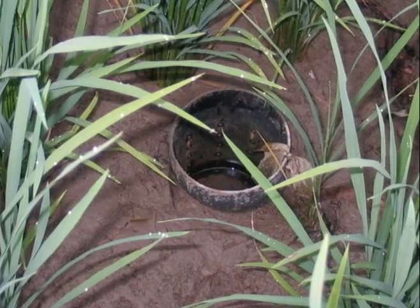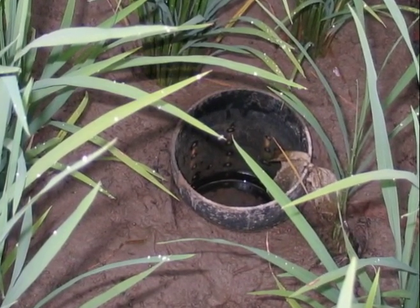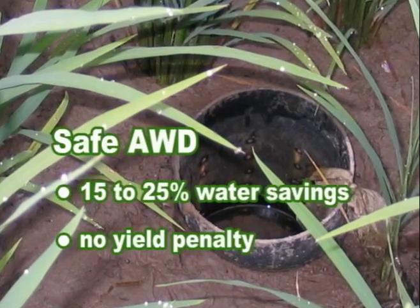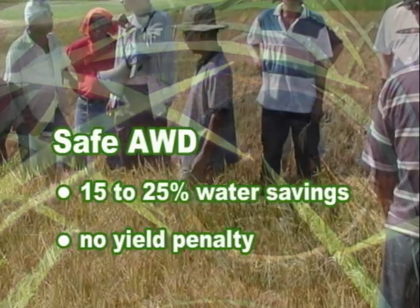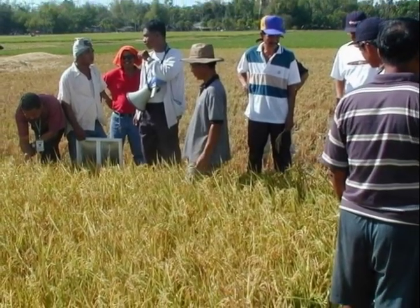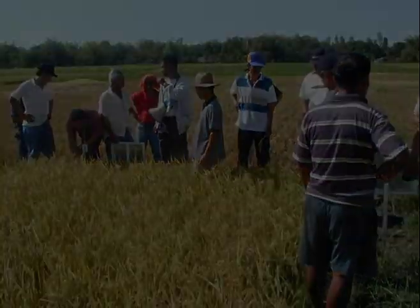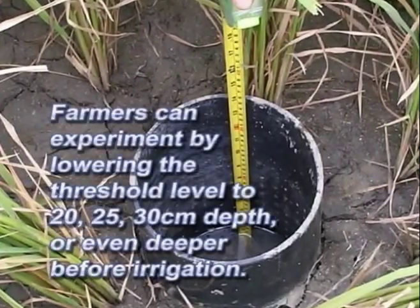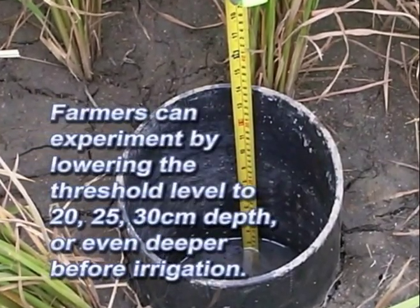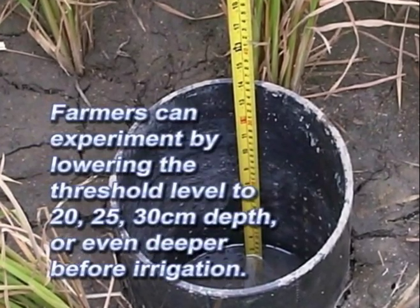In Safe AWD, water savings may be relatively small, about 15 to 25%, but there is no yield penalty. Once farmers are confident that Safe AWD does not reduce yield, they can experiment by lowering the threshold level to 20, 25, or 30 cm depth, or even deeper, before irrigation.